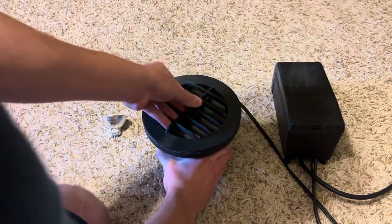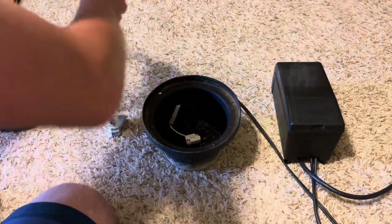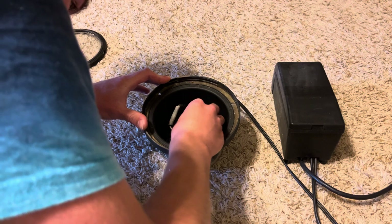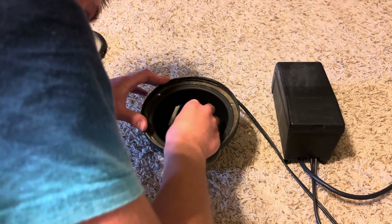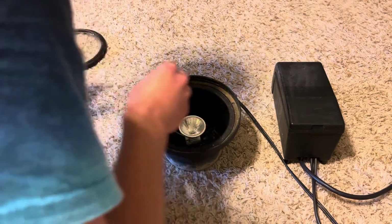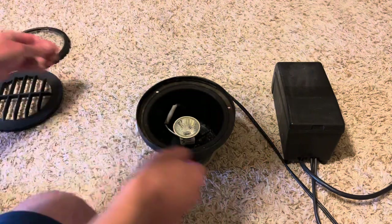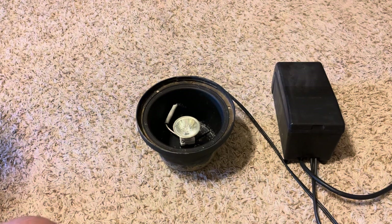We'll go ahead and take the cover off the fixture, line it up with the pin base, and wiggle it into the socket. Make sure the bulb is seated properly. Actually, let's do it without the cover first and then with the cover, just to show how well the bulb performs.